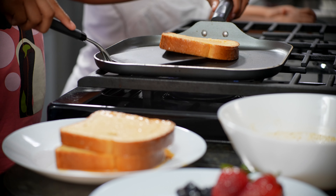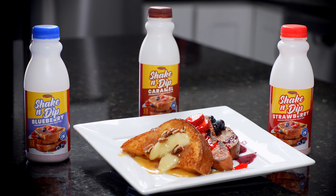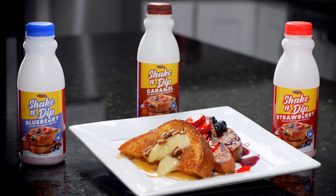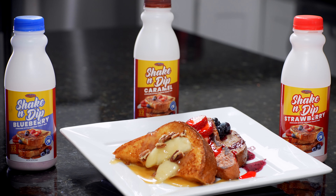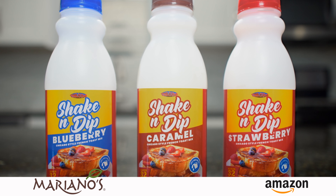Breakfast just got easier. Shake and Dip French Toast Mix comes in three great flavors: strawberry, blueberry, and caramel. Shake and Dip is available at Mariano's and Amazon.com. Thank you.